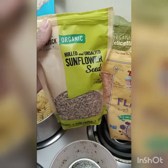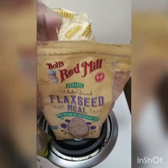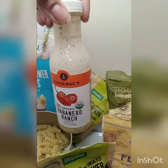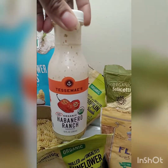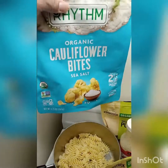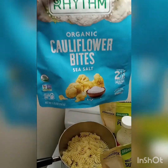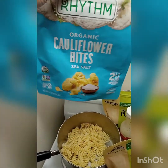So these are the nuts. I have organic sunflower seeds, organic flaxseed meal. I added a little bit of this habanero ranch organic to my avocados just to add a little bit of spicy flavor. And I have some organic unsalted pumpkin seeds. I also added some organic cauliflower bites — they are sea salt, organic, non-GMO. I put the seeds and these cauliflower bites inside my chopper, chopped it up, and then added it onto my pasta while it was done.